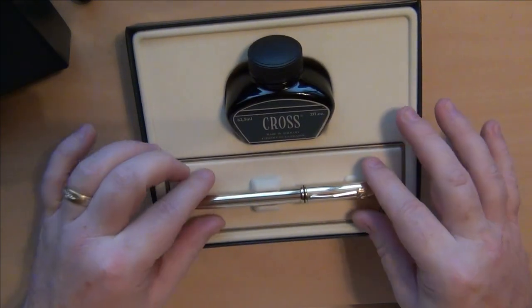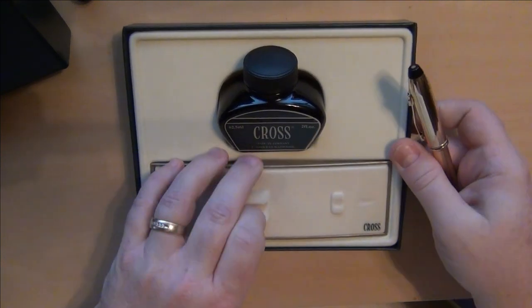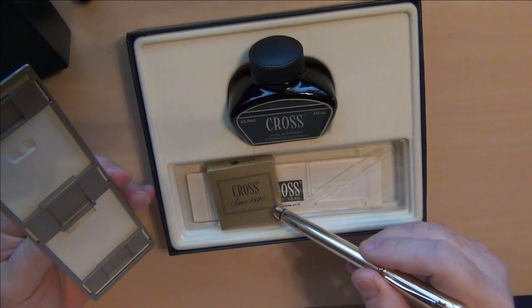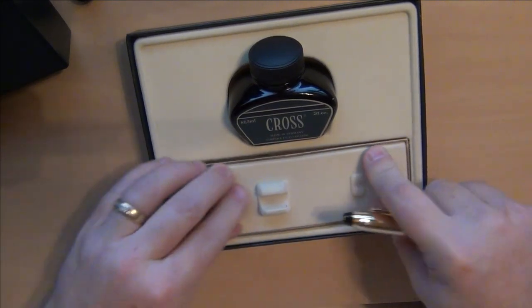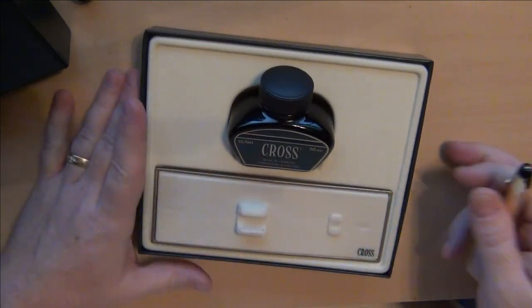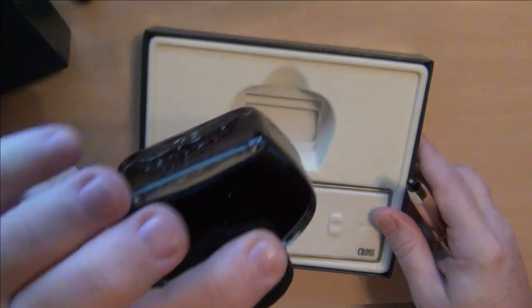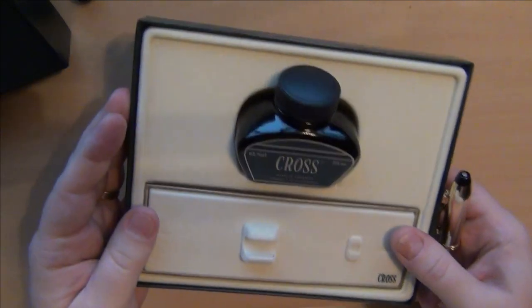This is how this one sits. You pull that up and look under here — this one actually came with a converter, a book, and a box of Cross cartridges. I went ahead and filled this pen with Cross black ink. That's a good-sized bottle — a full two fluid ounces of black ink.